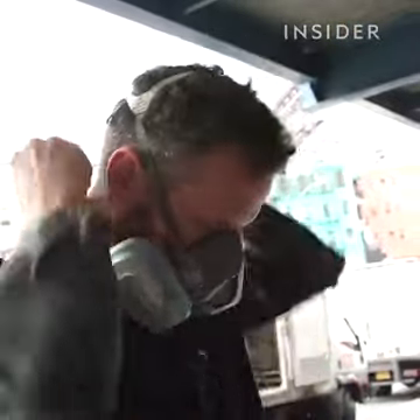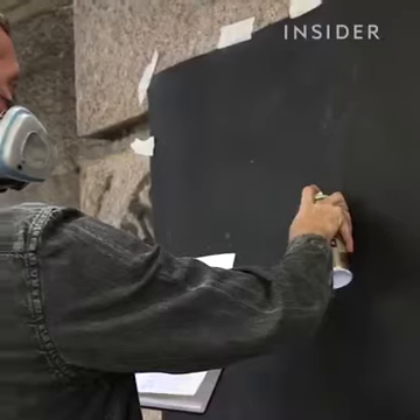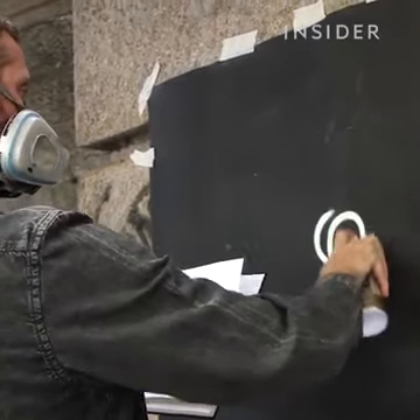It always starts with a black background. The best kind of surface for the neon style would be one that's flat — no brick or mortar joins interrupting the flow.